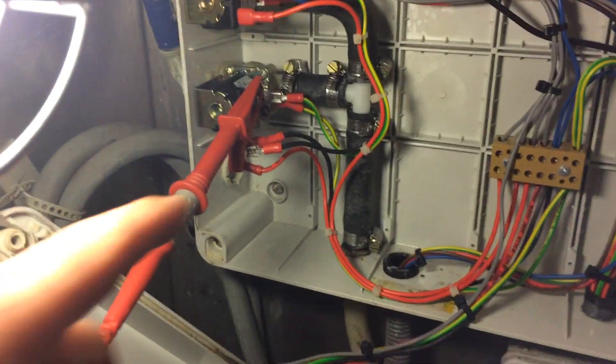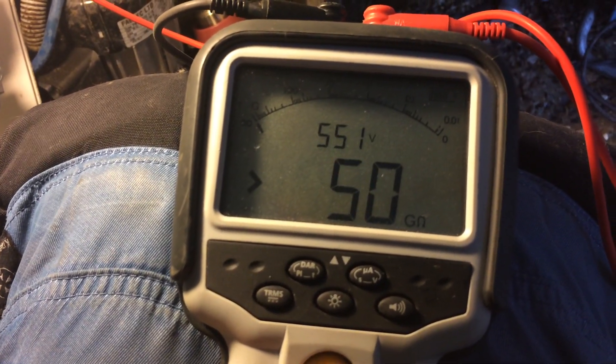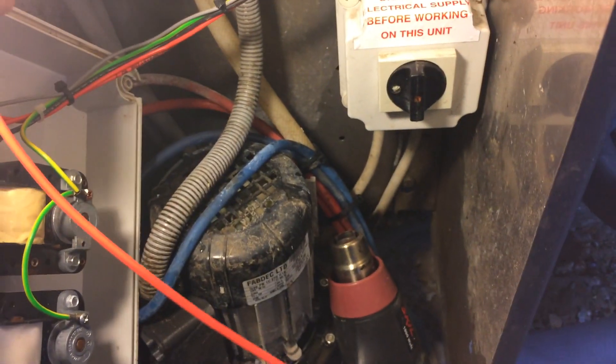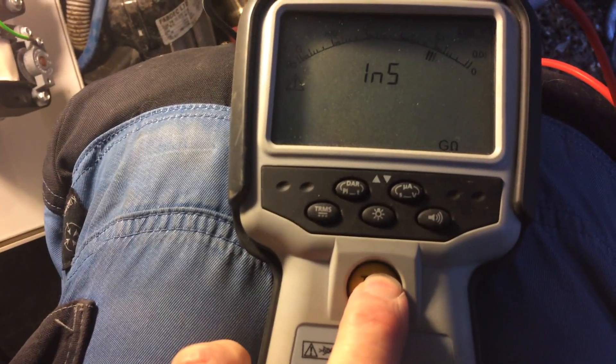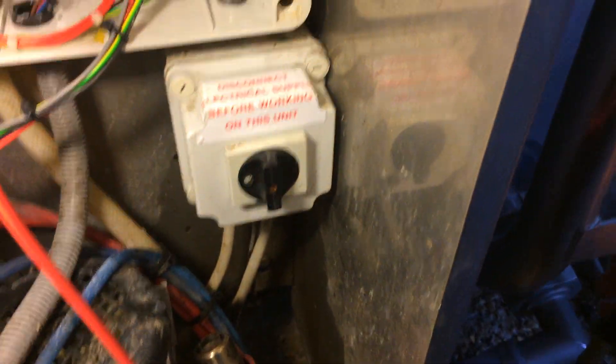I've got the cover off the old water valve. It's fine. Let's check it out — that's good. Yeah, that's good. We've got continuity after the step. That's probably not a very good place to work on these things.